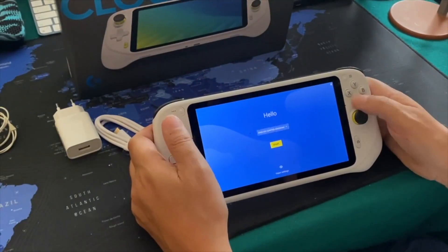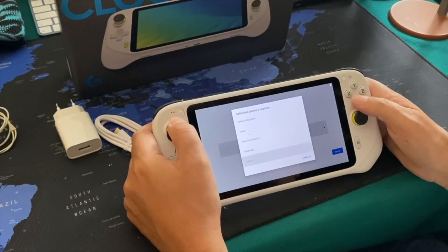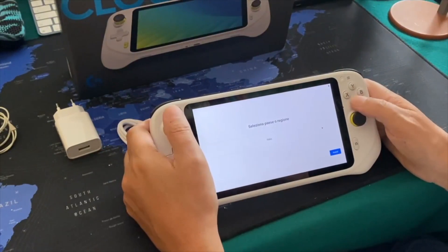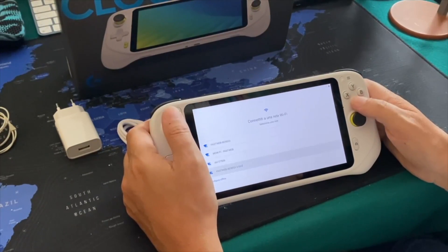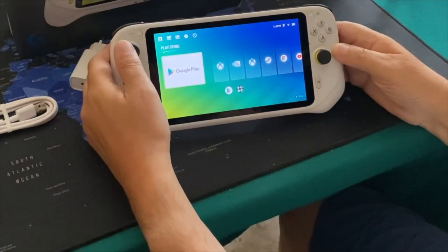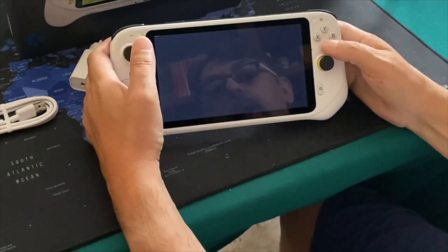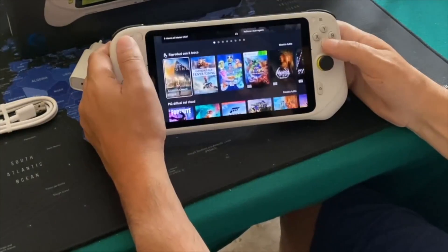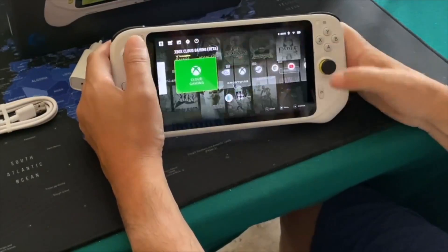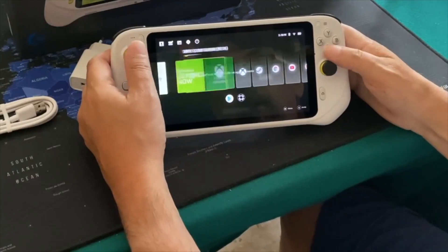First, we can see the positioning of everything — the display works really well, kind of like a personal computer desktop display. We've got the analogs on the left and right, the A/B/C or Square/Circle/X/Y buttons on the sides, the ASUS logo on the back, and the ROG logo, which is very nice. Overall it works and looks absolutely beautiful.